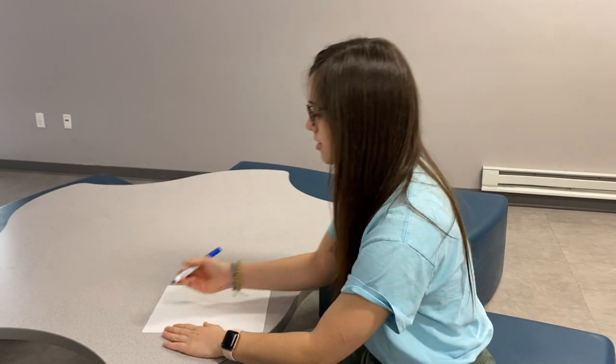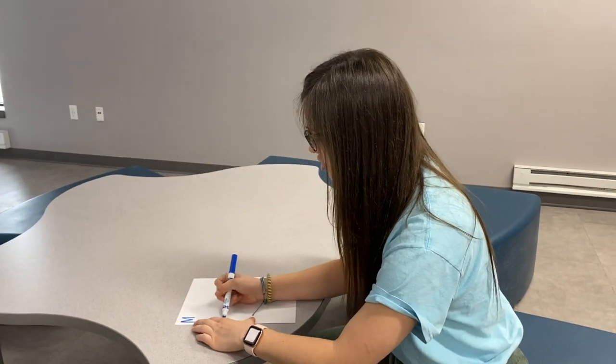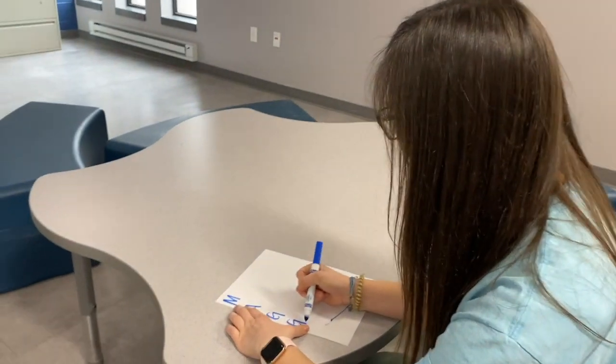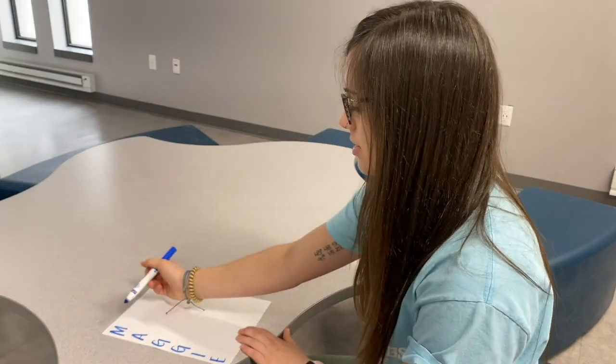We're going to start by writing your name down the piece of paper. So my name is spelled M-A-G-G-I-E. Next, I'm going to think of words that start with each of these letters that describe me.